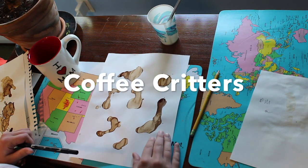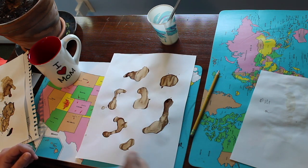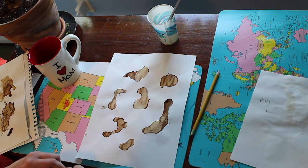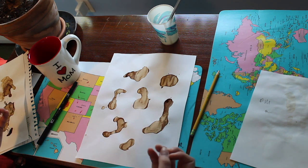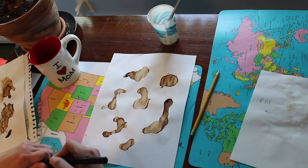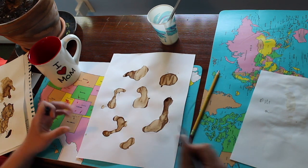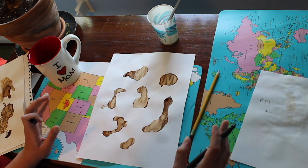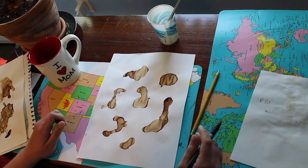Let's jump back to the coffee critters. As you can see, all my blobs have pretty much dried. What you are going to be doing with these blobs is making characters out of them — that's why I didn't want to tell you at the very beginning. I didn't want you to try to make any characters beforehand. I want you to look at these blobs, use your imagination, and think about what that looks like and how you could make a character out of it. This is really an imagination exercise.